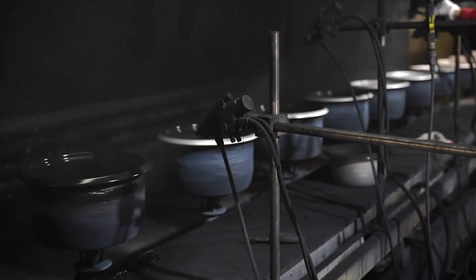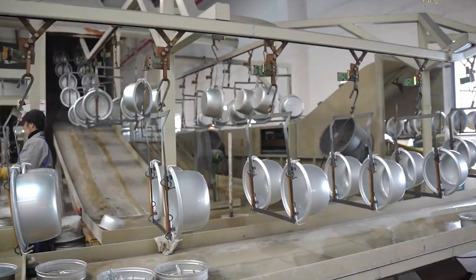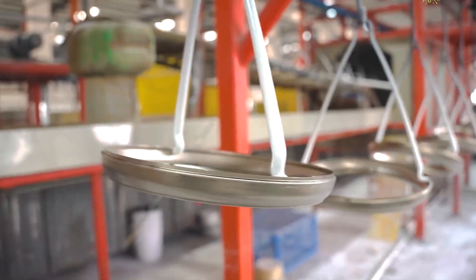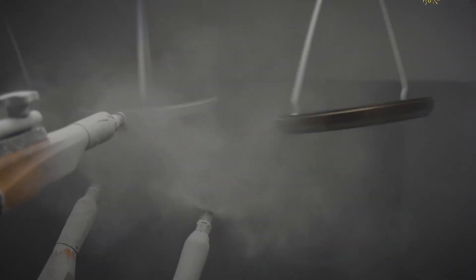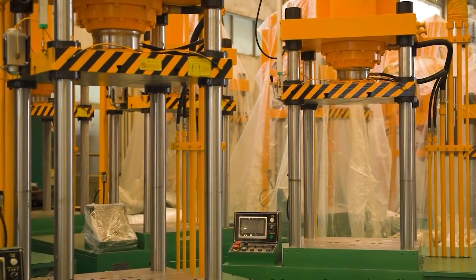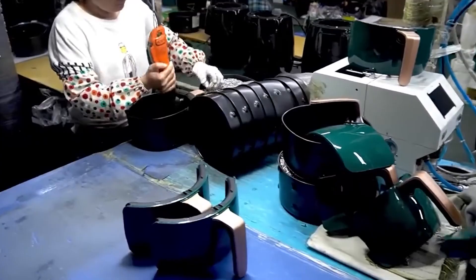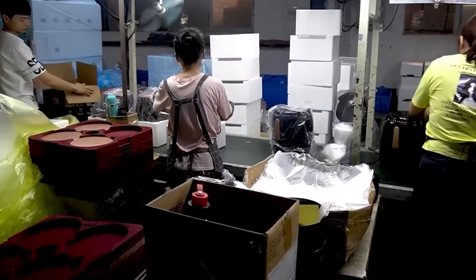Step 9: Final Cleaning and Polishing. Once the fryer clears all its tests, it still needs one last touch — a good, thorough cleaning. Any smudges, fingerprints, or tiny bits of dust get wiped away, as workers use soft cloths and special cleaning products to polish the shell until it shines. They even get into the small corners to make sure everything looks flawless. Nobody wants to unbox a brand new appliance that looks used, so a spotless, glossy finish gives the fryer that fresh-out-of-the-box feel. It's the final beauty check before packaging, ensuring the product not only works perfectly but also looks like it was made just for you.